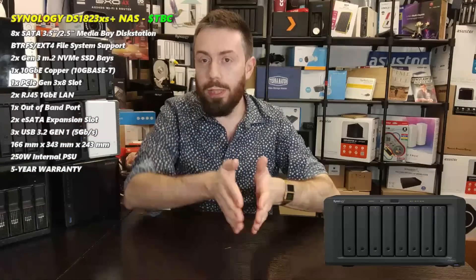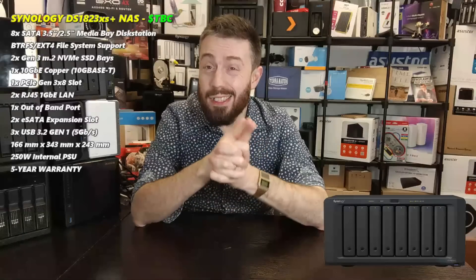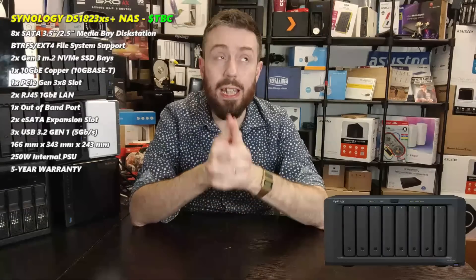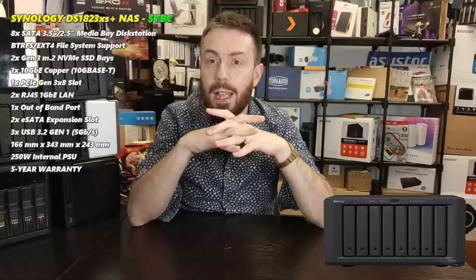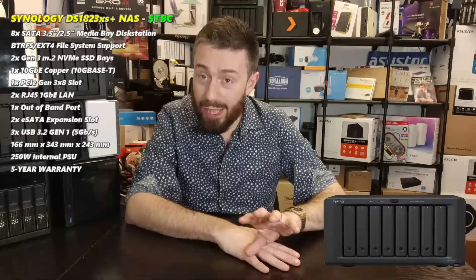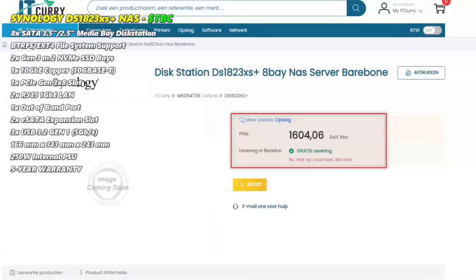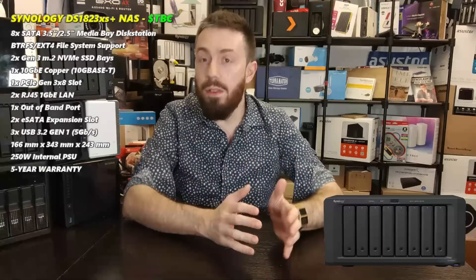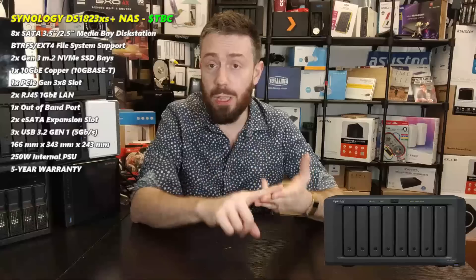On pricing, we don't have a confirmed price at the time of recording. It has appeared on some e-shops, suggesting it will arrive relatively soon - probably towards the end of February in some regions, but definitely within March. The only price I could find is listings in Europe for around 1,600 euros, so accounting for currency conversions, tax, and shipping, you're looking at somewhere in the region of 1,500 to maybe 1,750 in your local currency.